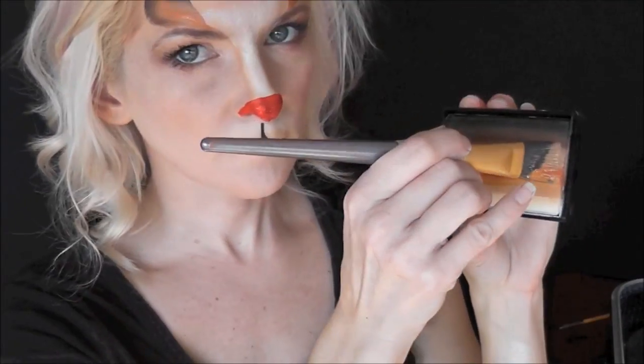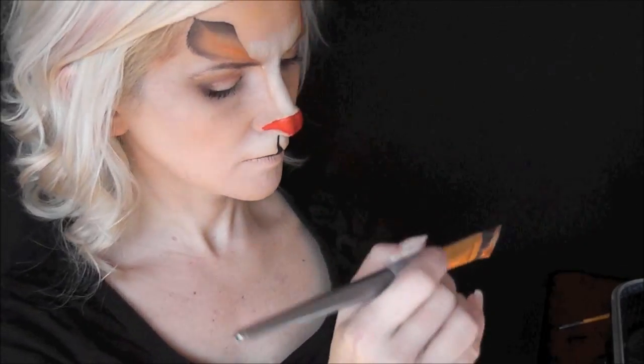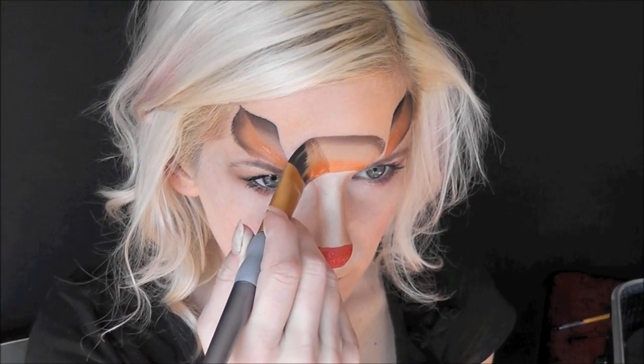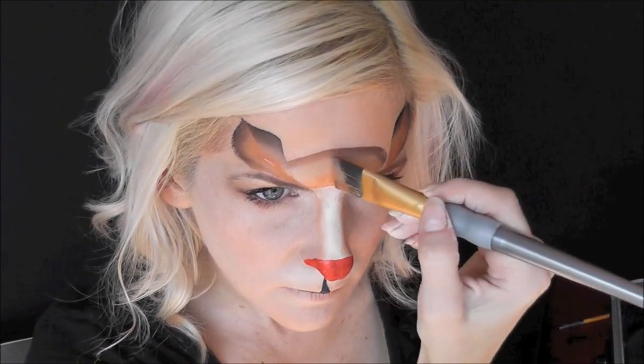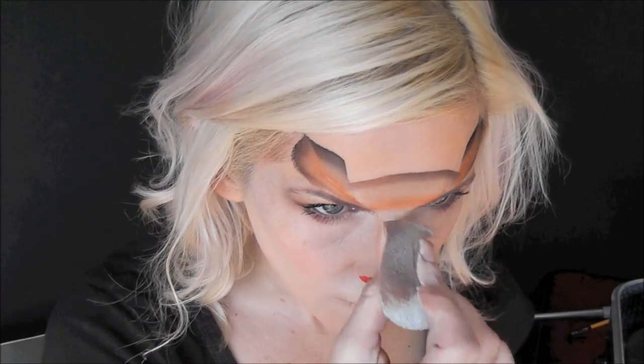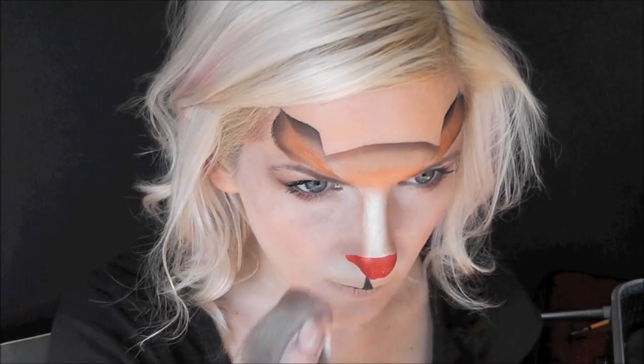Now using the middle three colors, I'm going to load up that same flat brush and come to the center of the forehead to make a curved line across. Then using that same sponge as before, I'll just blend the edge out.